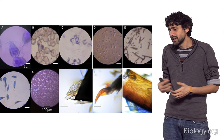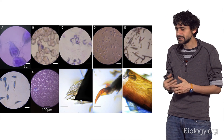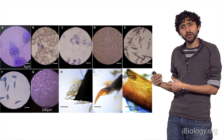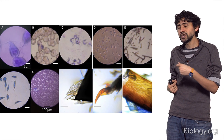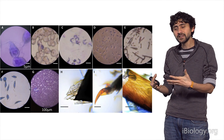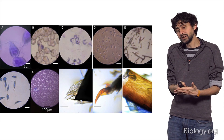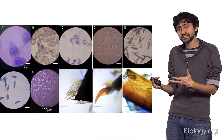Maybe in the 1800s or 1900s somebody documented this. But for her it was a discovery of one. It was her curiosity that led her to ask that question, and using a very simple tool she got an understanding of her own.